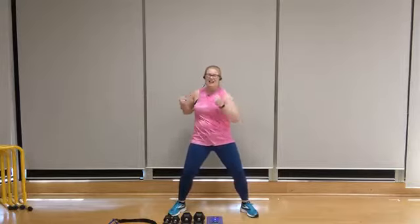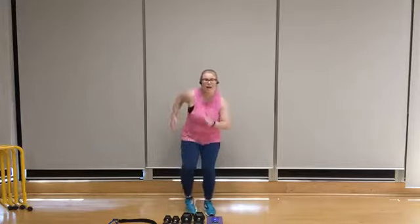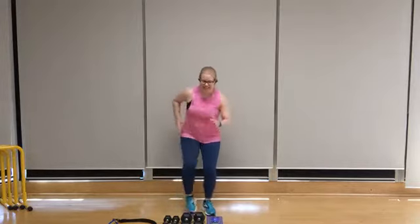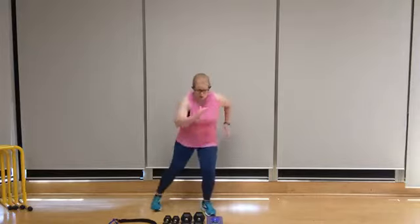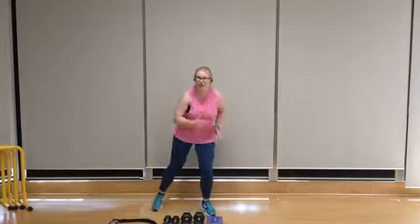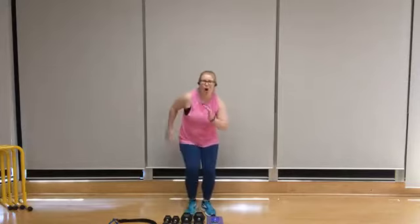We're ready to take this over to side leg step-outs on the left side. Again, hands on the hips or add the arms. The pace should be fairly quick on these, but still light on the feet and knees. We're going to take it back to those core twists. Twist it out — brace through the core. Imagine someone's going to punch you in the stomach and you're bracing for that punch.